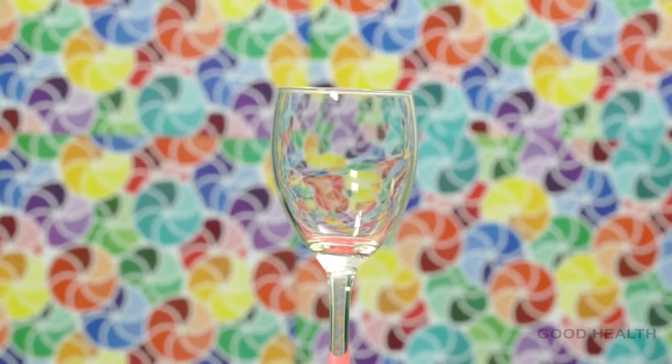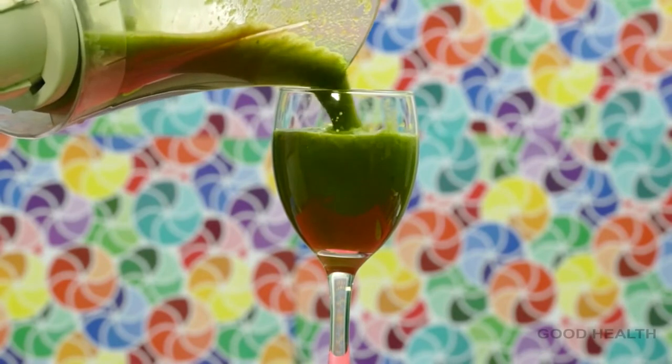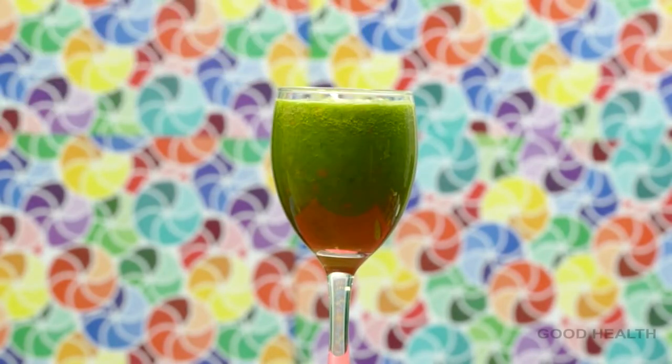Now take the juice into a glass. The healthy smoothie is ready to serve. Take this juice along with a healthy large salad — it will lower your blood sugar levels tremendously. Thank you for watching this video. Like and subscribe for more videos.